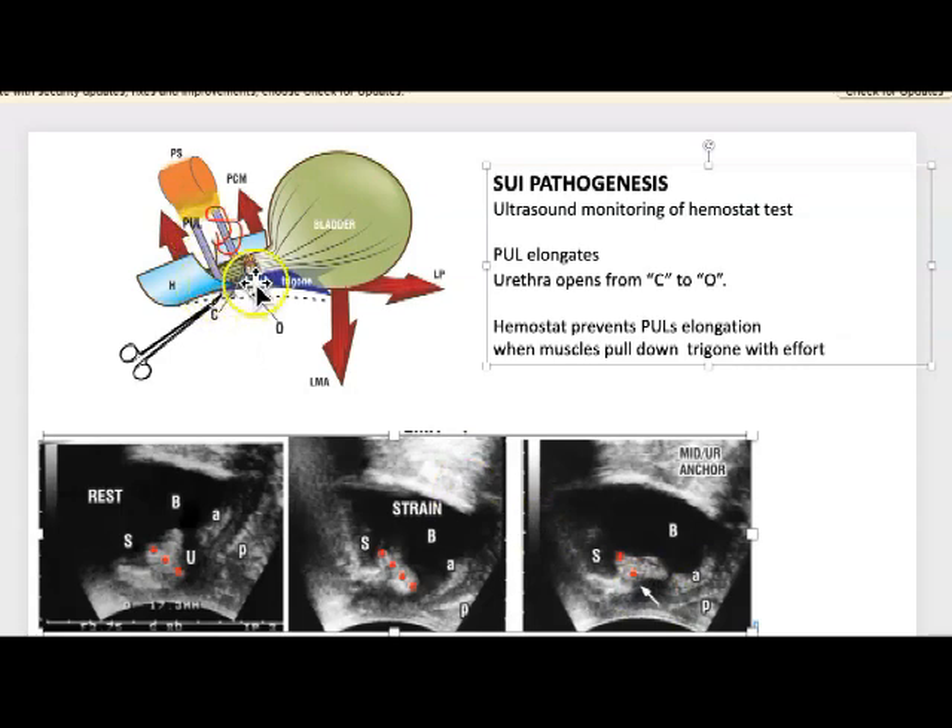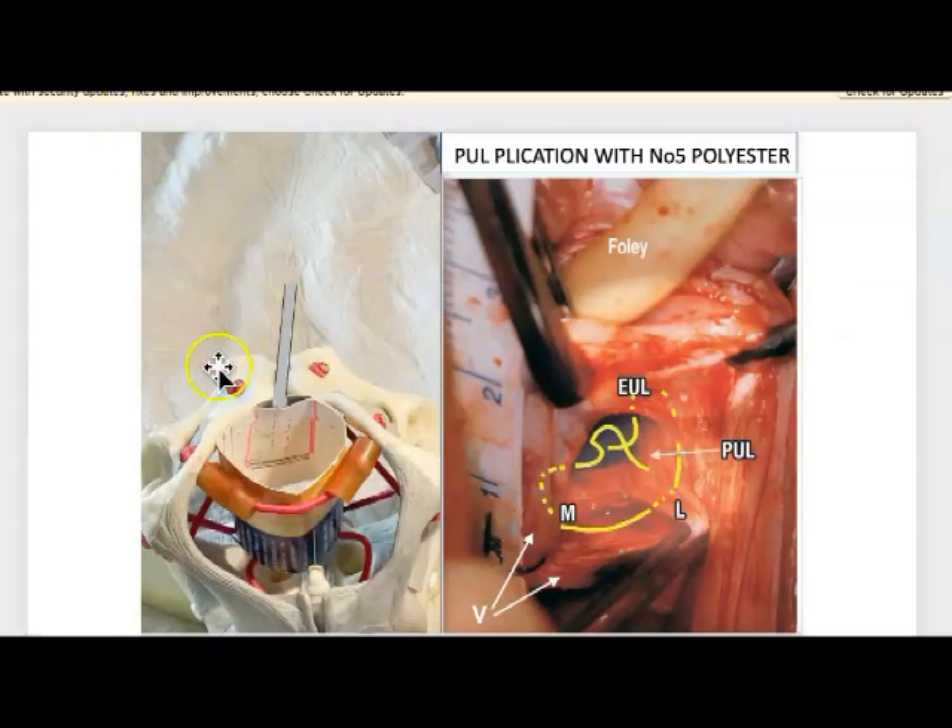The tape stops elongation and stops the opening. The polyester suture will do exactly the same thing — it cinches it and stops it from opening out and elongating. Now I'm going to show you the anatomy of the operation.